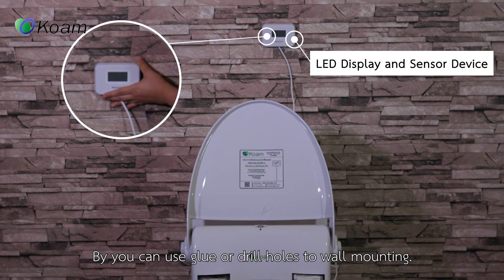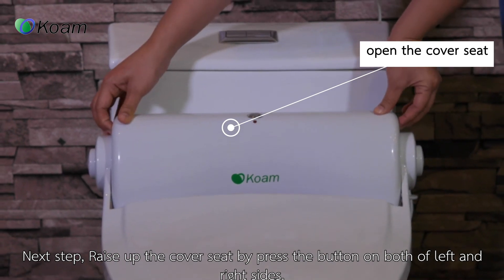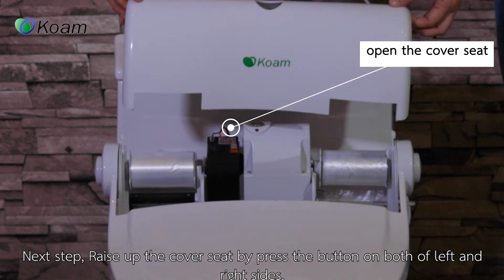You can also use the ground or a wall hole for mounting. Next, press up the cover seat by placing the bottom on both the left and right sides.